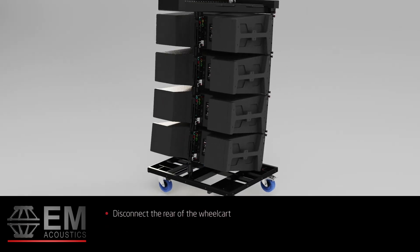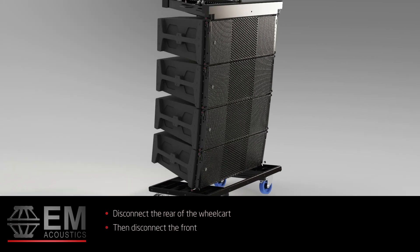Now disconnect the rear of the wheel cart first and allow it to rest on the ground. Then disconnect the front.